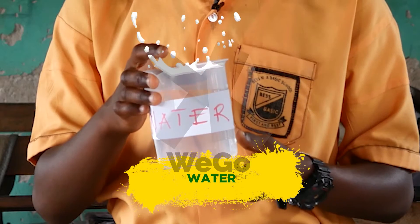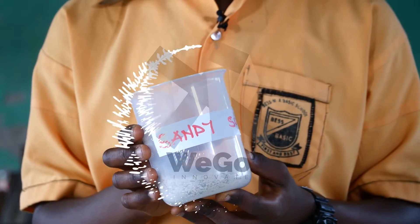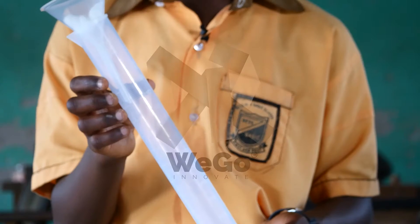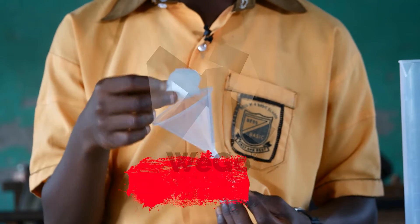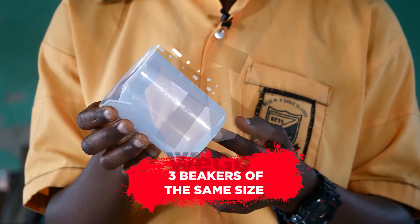Water, sandy soil, loamy soil, clay soil, three measured cylinders of the same size, three funnels of the same size, some dry cotton wool, and three beakers of the same size.